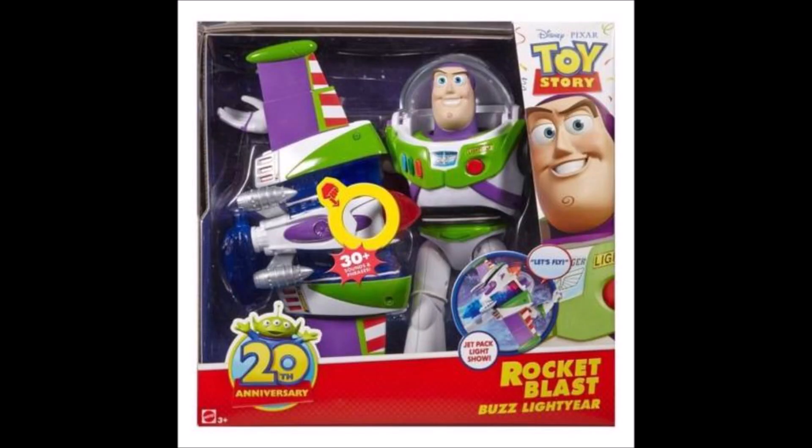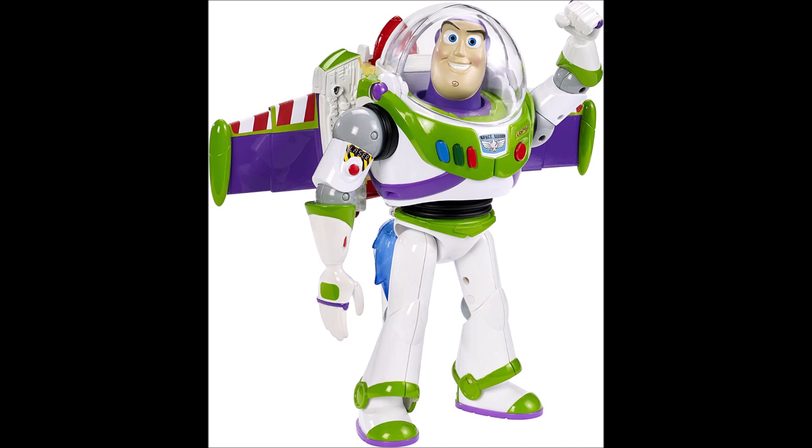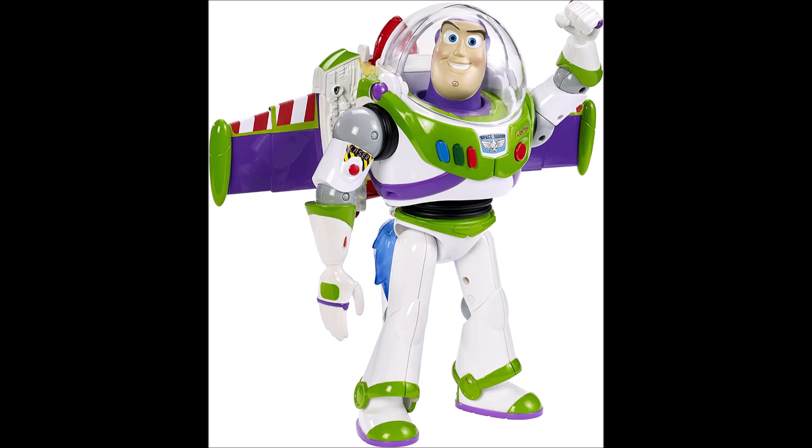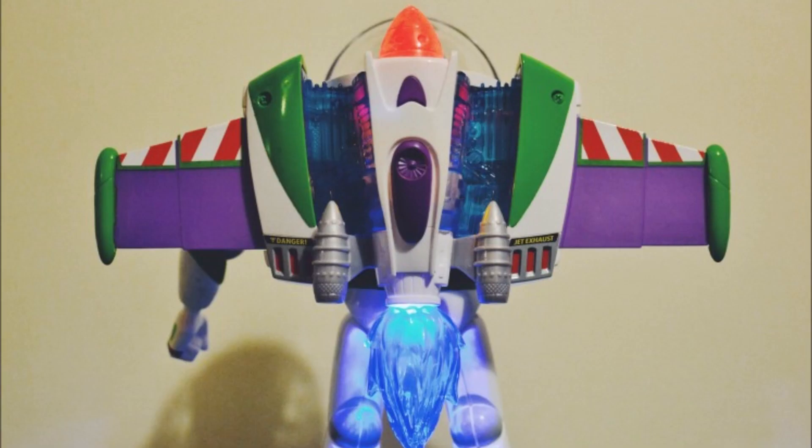The next one I'm going to talk about is the Rocket Blast Buzz. This one is where they start getting more creative. The wings on this one — you know how Transformers kind of transform? This one kind of looks like the wings transform, so they look really cool. He has a bunch of phrases and a lot of cool lights on him. This Buzz is actually really cool, but the wings are just kind of stuck outwards — you can't push them away like the last one.